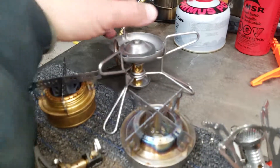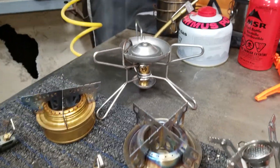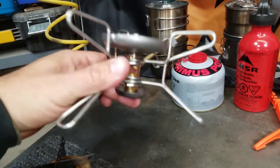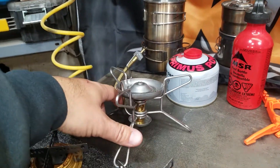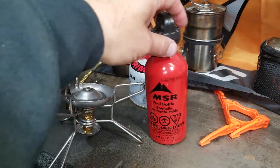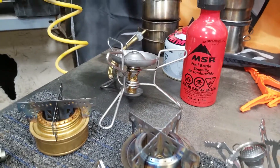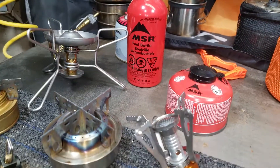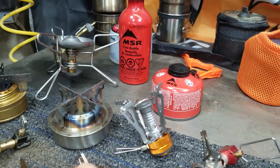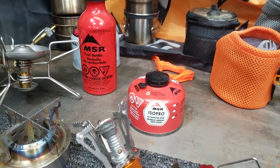My first stove I used was this gasoline MSR stove. You can see it's a lot bigger than all the other ones. It runs on a tank of gasoline right here, so these two things make up the stove. These other stoves here like this one run on the butane bottle right here, which usually fits inside of the pot.